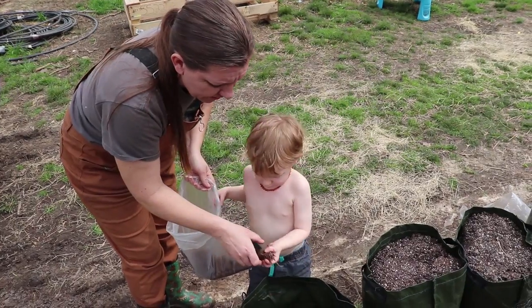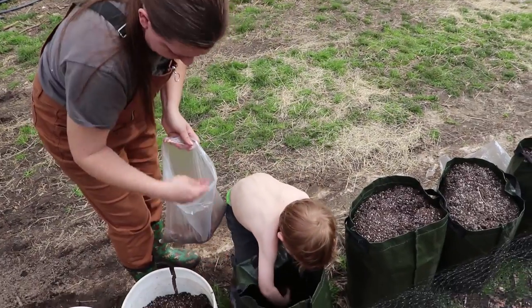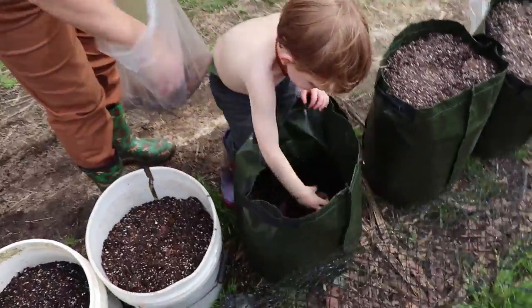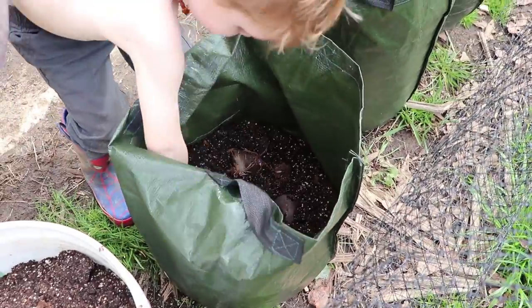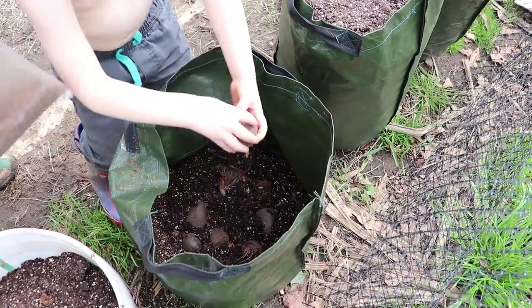The potato grow bags have a lot of advantages for space and maneuverability. We can pick them up and move them if we need to. So what we're doing is we just have a couple of inches of soil in the bottom, and then we're adding a layer of potatoes spread out a few inches. It's so easy a three-year-old can do it.